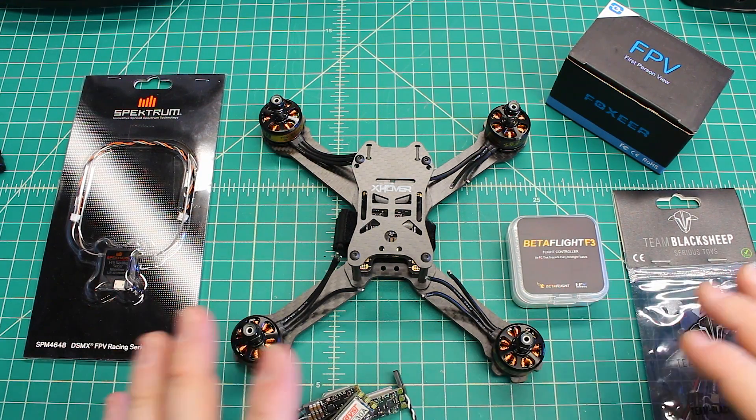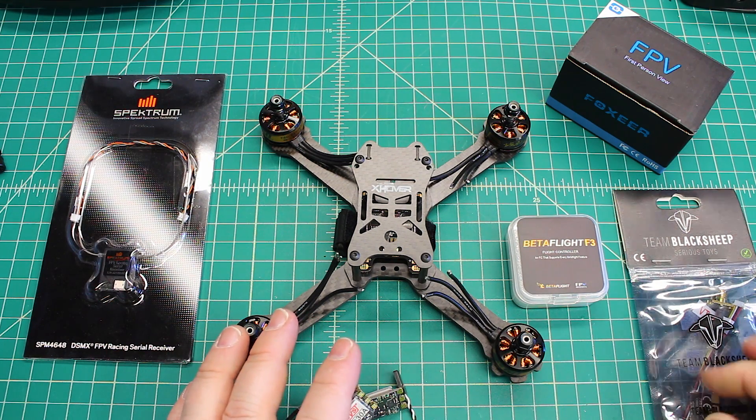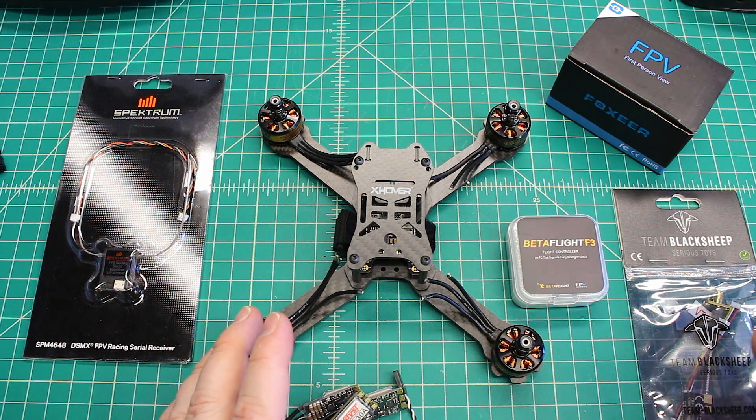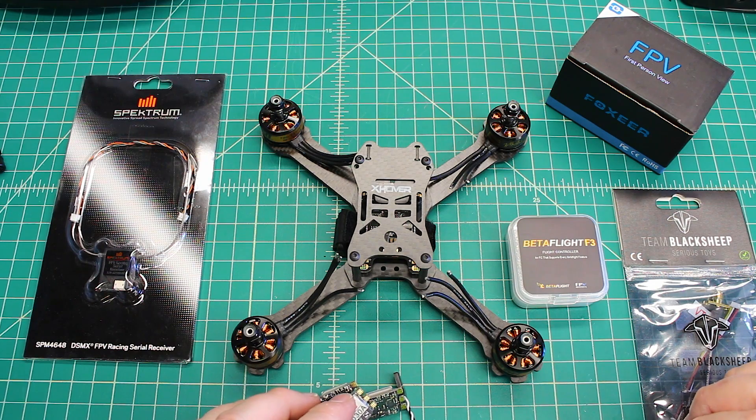If you want to get information on builds like this, go to XFramesFPV.com and that'll give you an idea of pricing and everything. Guys, I hope you're enjoying these videos and getting something out of them, and I hope you have some time to fly.